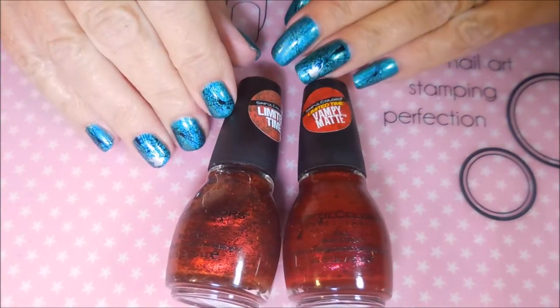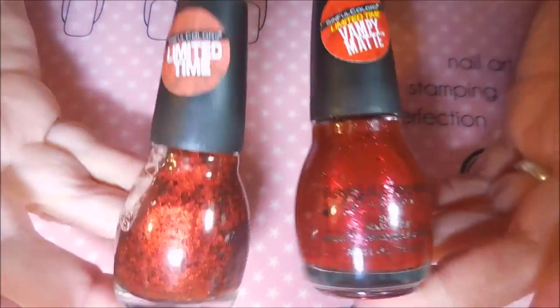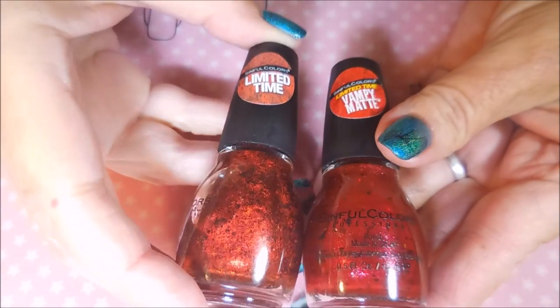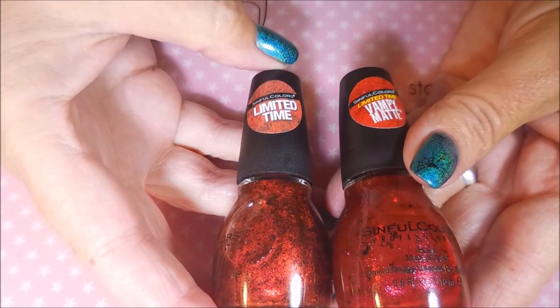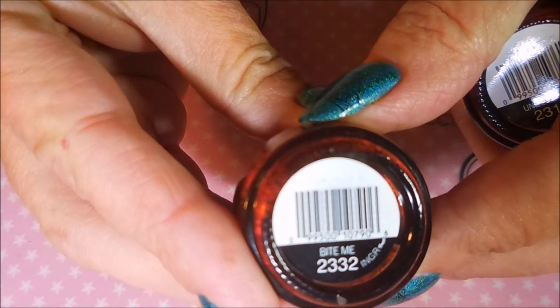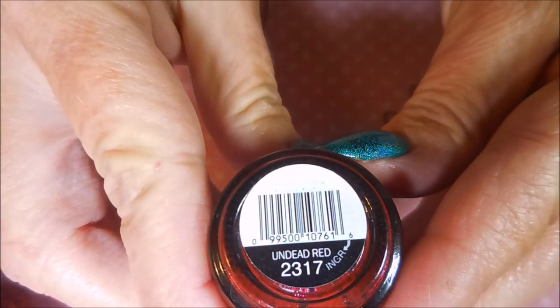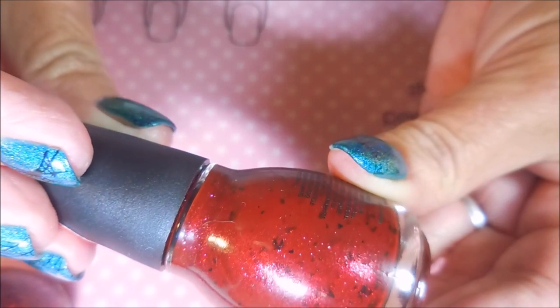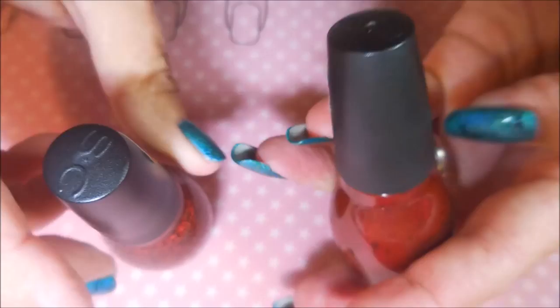Hello and welcome to my channel. Today I've got a requested video — Tiffany Yingling asked me to compare these two limited edition polishes from Sinful Colors. This one in the bottle is 'Bite Me,' which I had talked myself out of but decided I had to have. This one is from the Vampy Matte collection — 'Undead Red,' which I've already shown on my channel. It's kind of like a jelly matte with shimmer and black shards. They're very similar but different, so I'm going to break out a swatch wheel and compare them.